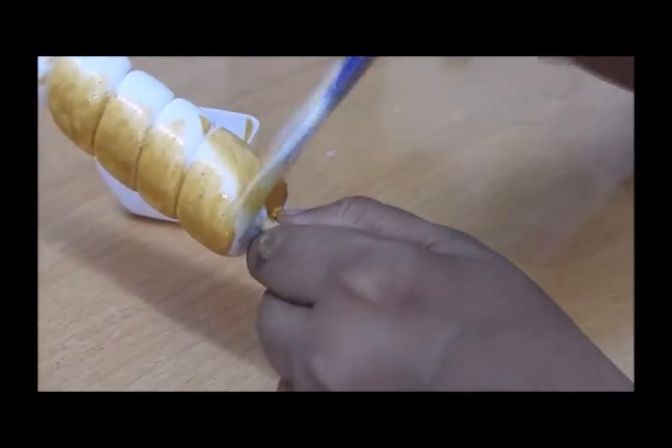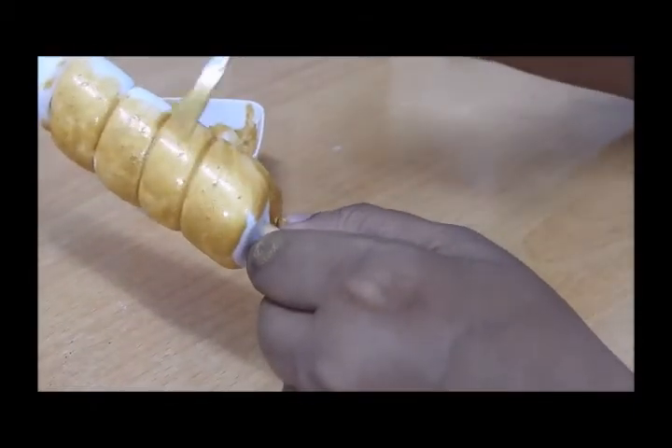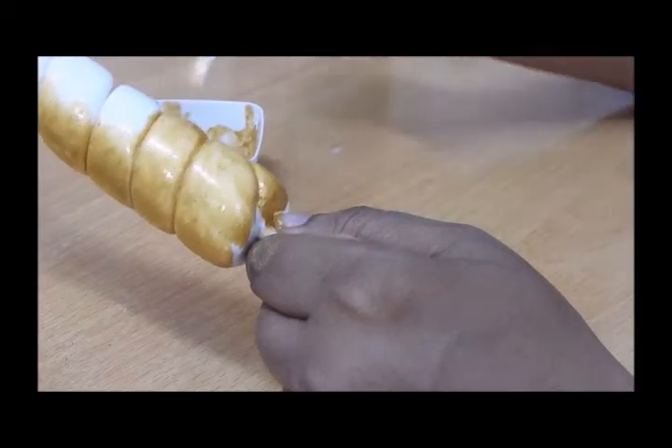Once this is done, we will let the unicorn horn and the ears dry for at least 18 to 20 hours.